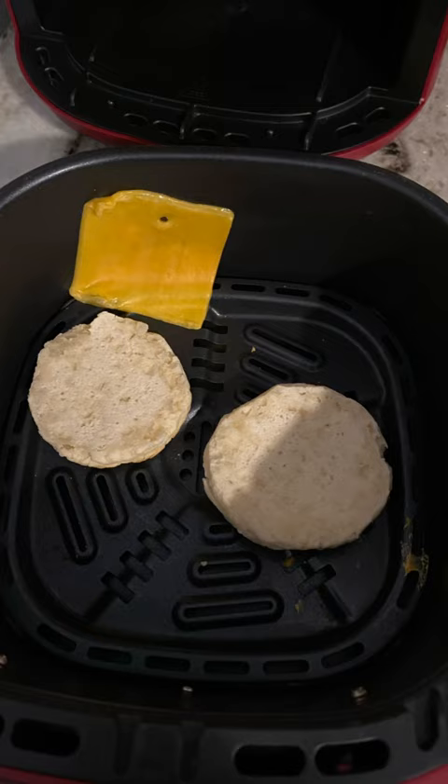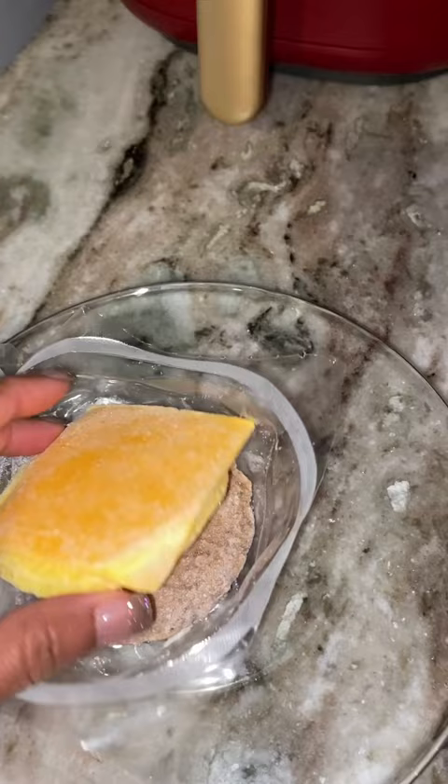Do not put your cheese in there — this is what happens. What I'm gonna do is add my sausage, egg, and cheese, use the same plastic that it came in, and add that to the microwave for a minute.